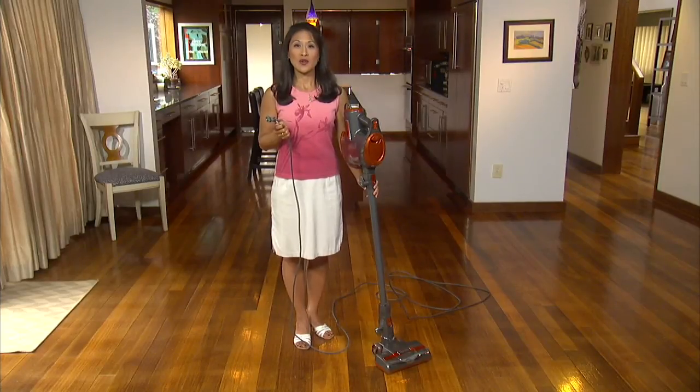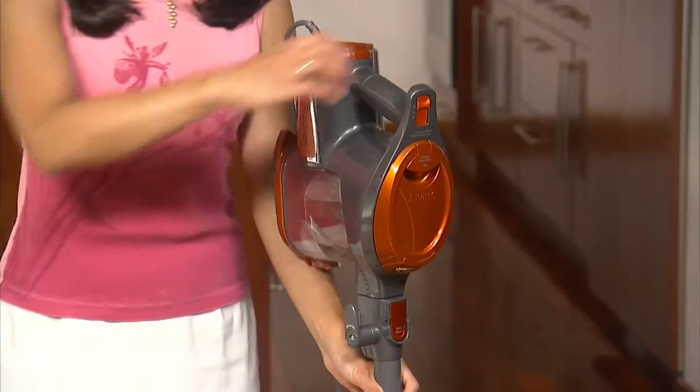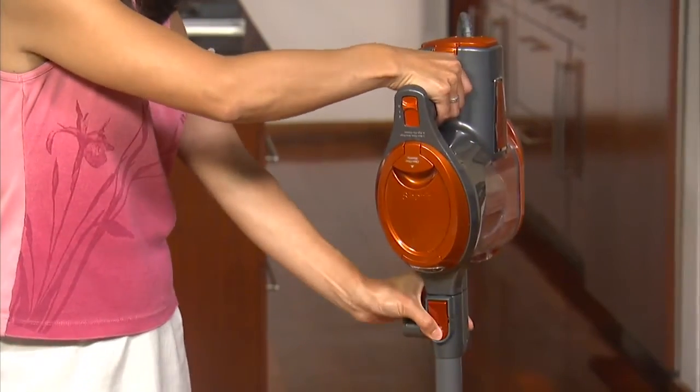There are two convenient ways to store your Shark Rocket. Option one: make sure the vacuum is turned off and unplugged. Separate the handheld portion from the rest of the vacuum.